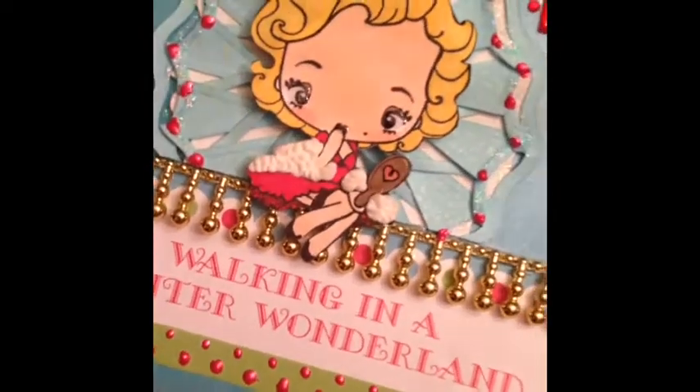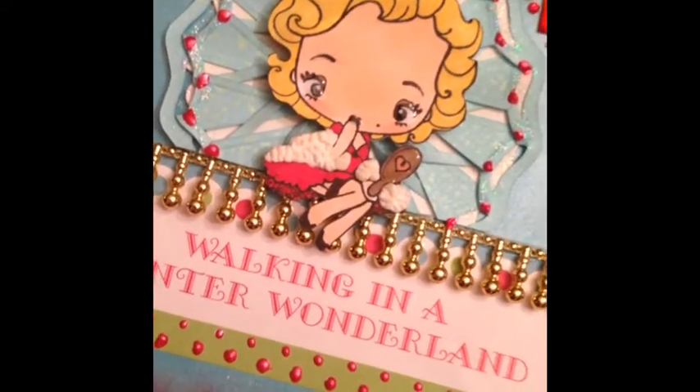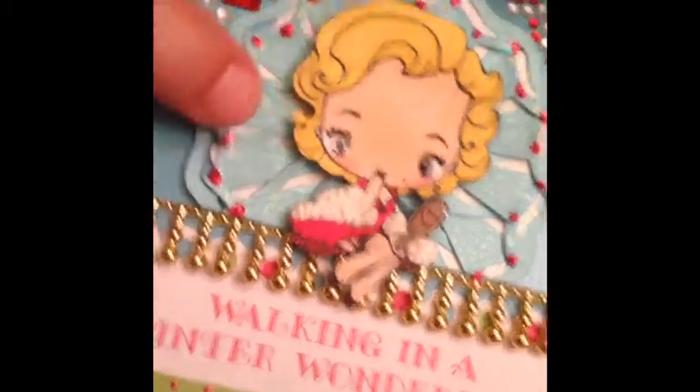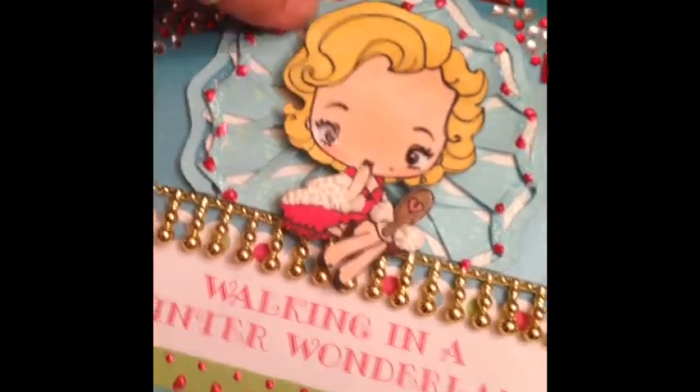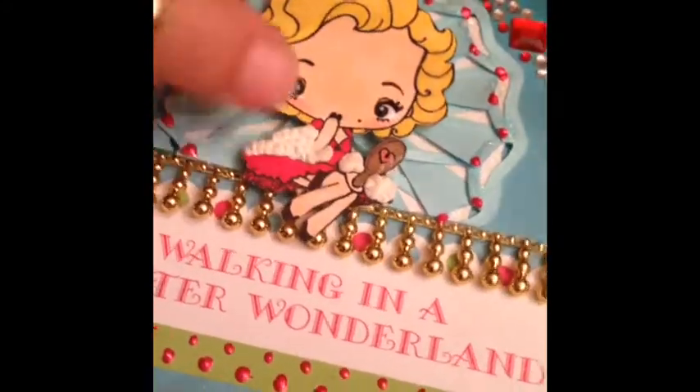This particular flower was given to me from somebody months and months ago — it was from Terry. It's a beautiful flower. I do like the die, but it takes a lot of work to flip them over and flip them over. I added some liquid pearl to it and trimmed off the edge of it because it worked.